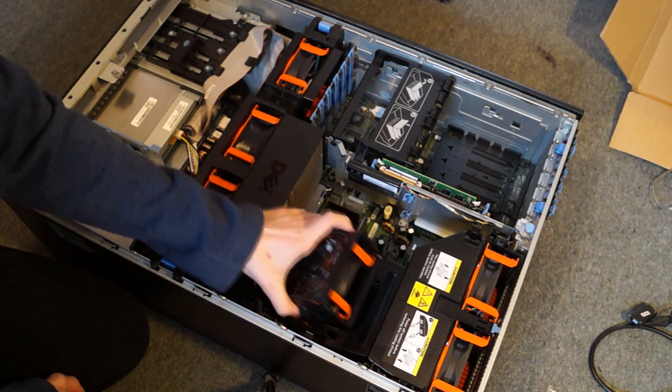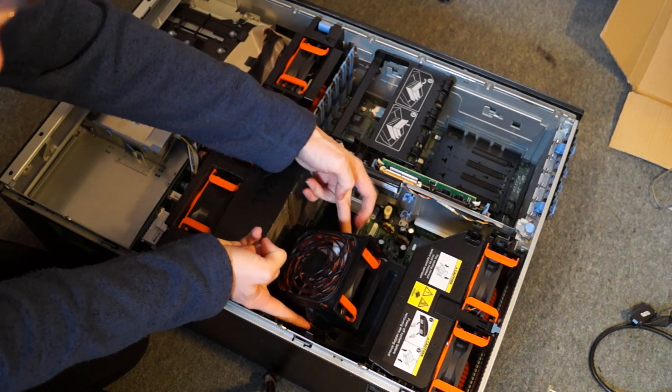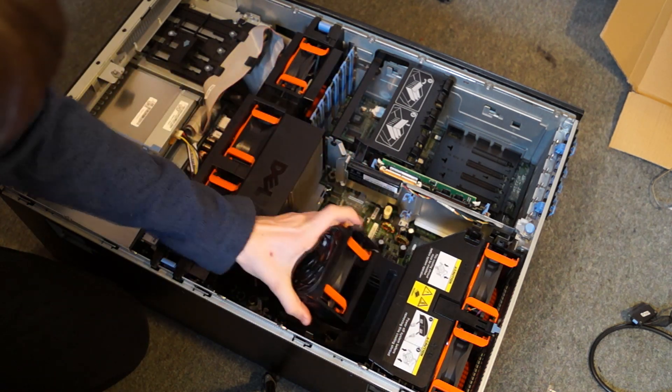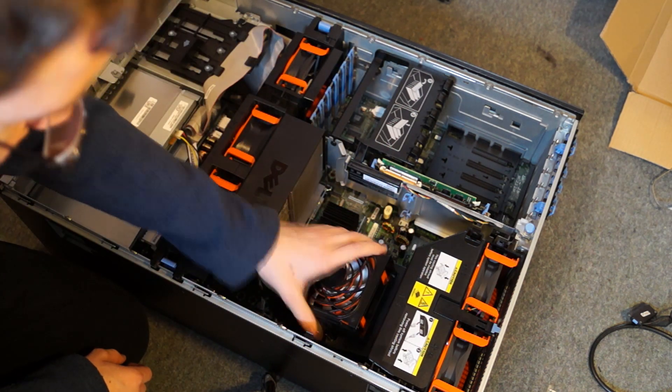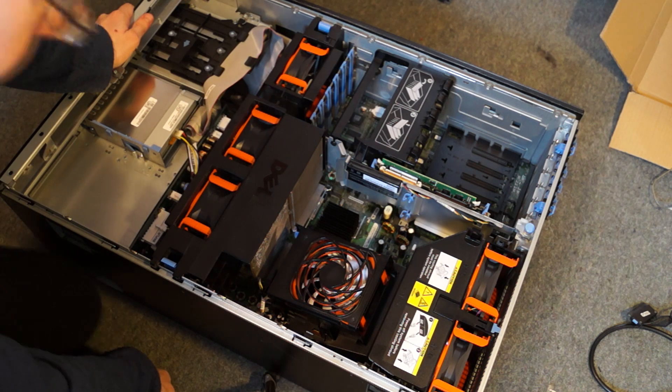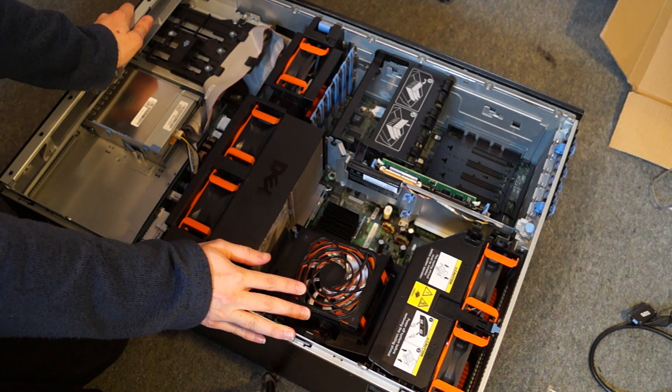If you want to change a fan, there's just two bits here and you just push those in and pull it out. That fan just comes out. Basically you don't need to take any fans out in order to change anything — that's one of the good things about this case.